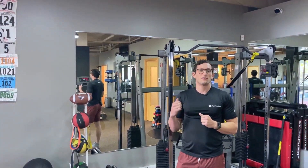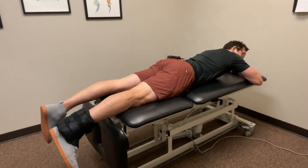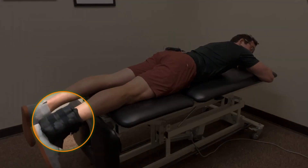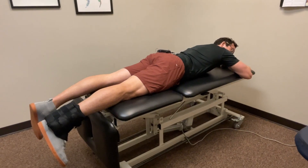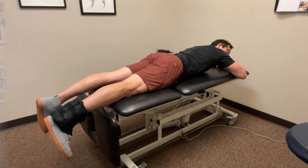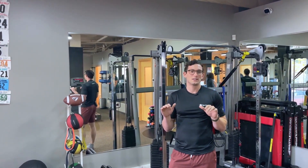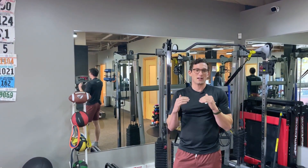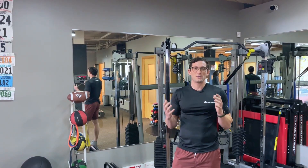One exercise I would avoid early on are prone knee extension hangs. This is an ACL range of motion exercise working on knee straightening where you lay on your stomach with your ankle hanging off the table, maybe with an ankle weight to add some extra force. This is an exercise people are often given after ACL surgery or other knee surgeries. I personally am not a fan of these for people early on in the rehab process because they just hurt — your kneecap is getting compressed into your knee and it's not a position that's easy to scale back.